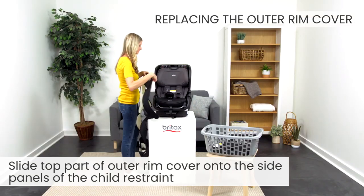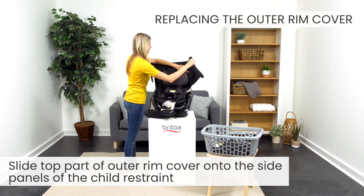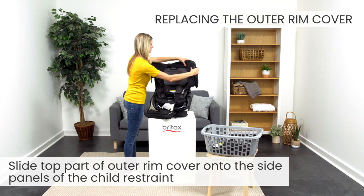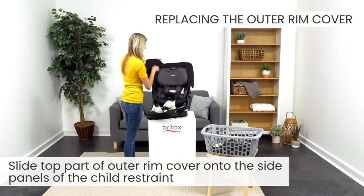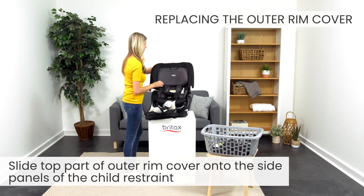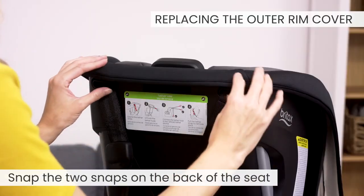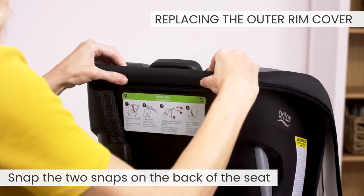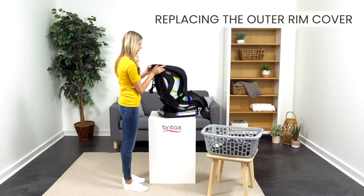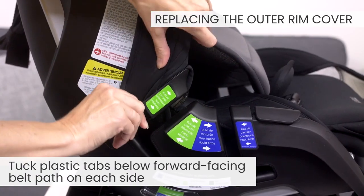Then slide the top part of the outer rim cover onto the side panels of the seat. Snap the two snaps on the back of the seat. Pull and tuck the cover and plastic tabs under the forward-facing belt path on each side.